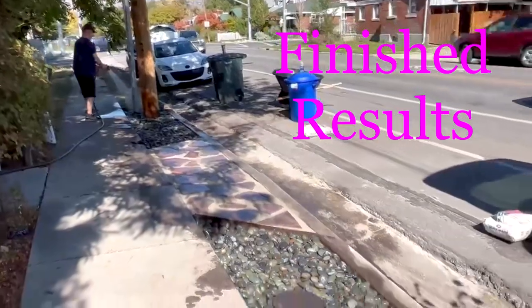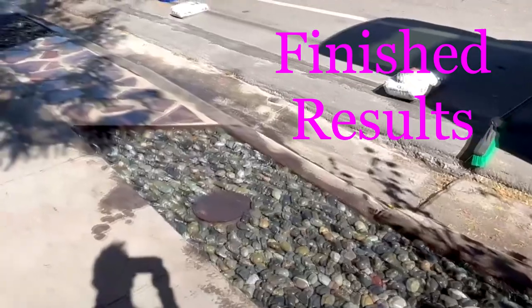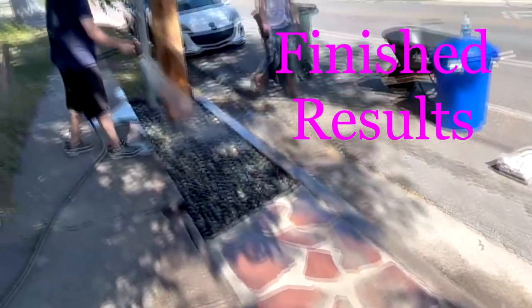Here's the finished result. Got the river rocks. Nice. Paver link. Finished.